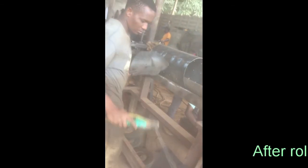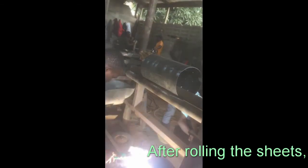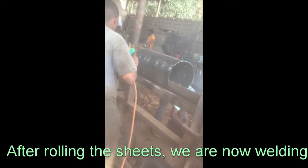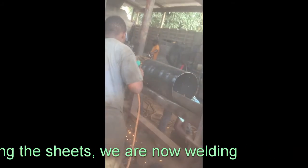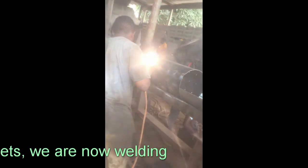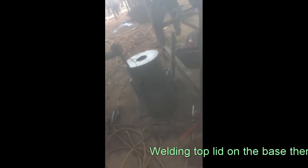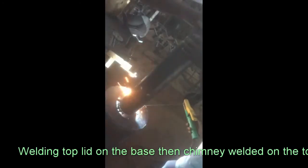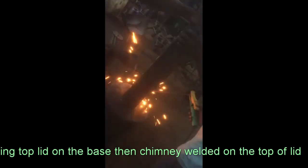After loading the tube, we're now welding. We'll be welding to make this complete. We are now welding those top cover pairs before mounting the chimney. We are now mounting the chimney in the door.